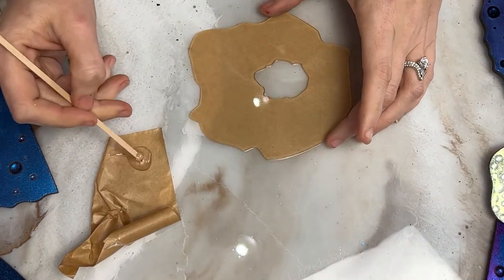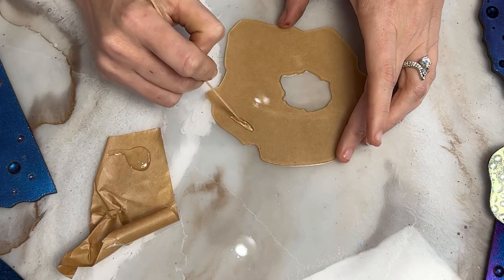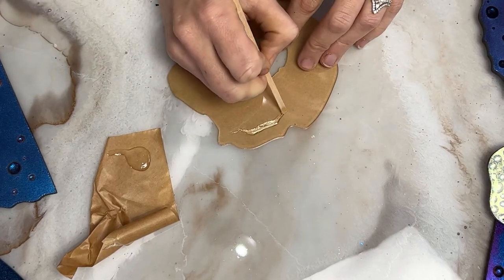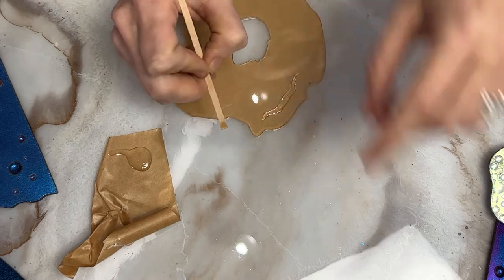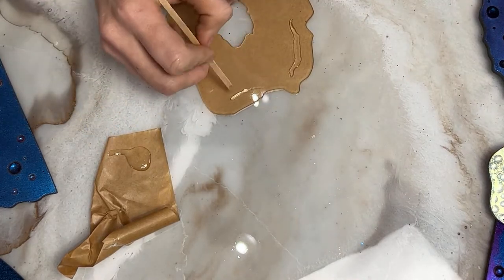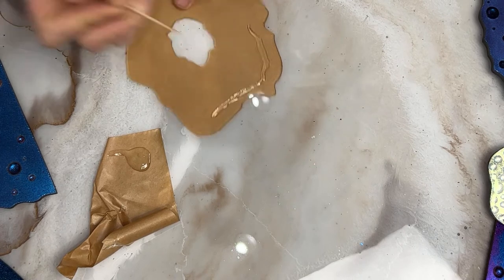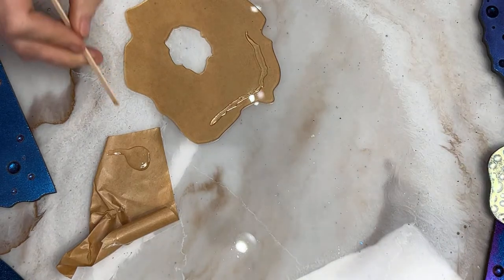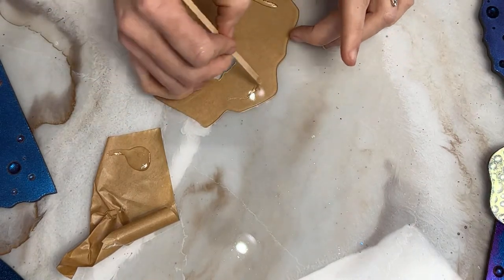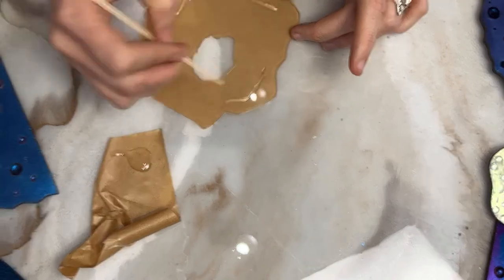I haven't done this before, so I think I'm going to try. If I had a needle tip bottle I would be using that, but I don't have one right now, so I'm just using this coffee stirrer to stretch this line all the way down the piece and make a ring. I'm doing, hopefully, a geoid. You could use a skewer — it'd be about the same.